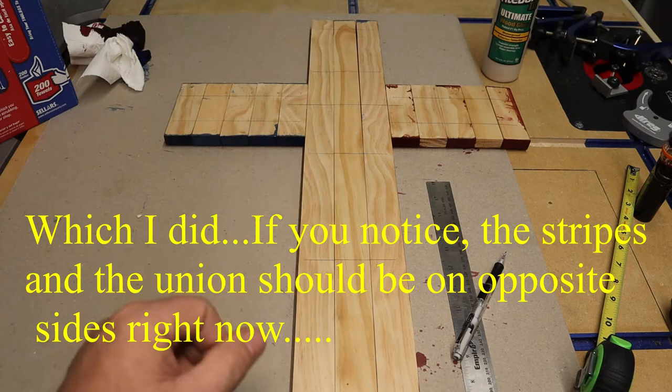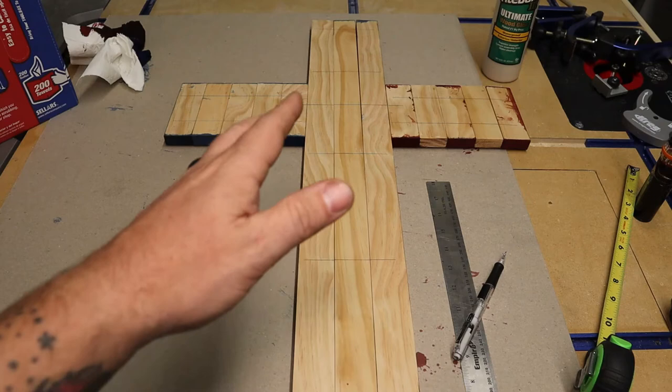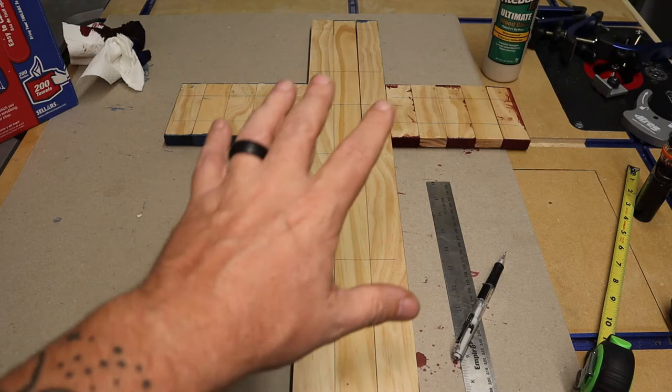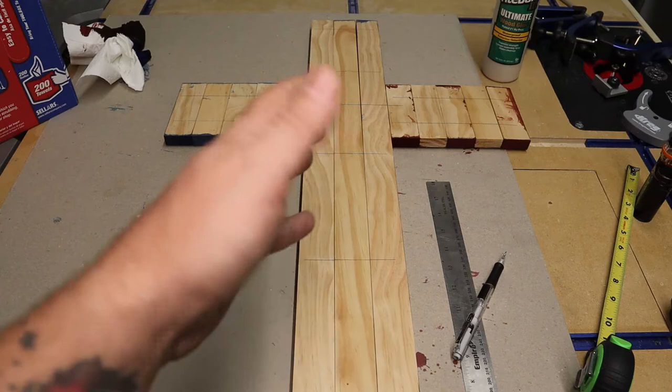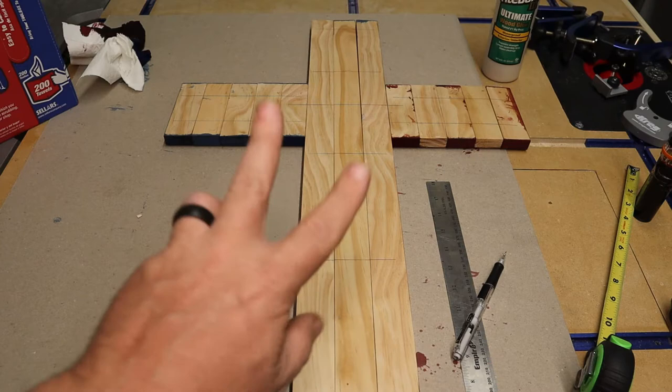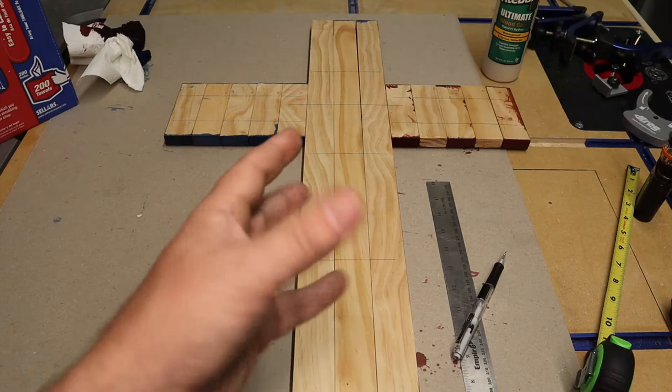I'm going to be using pocket holes and wood glue. You really don't need to use pocket holes or screws — the wood glue, if you clamp it and let it set up, should be more than sufficient for something like this. It's a wall hanging, it's a piece of art, it's not going to be getting a lot of stress. I just prefer to use the wood screws for my own security and so I can continue to work on it while the wood glue sets up without worrying about clamps.